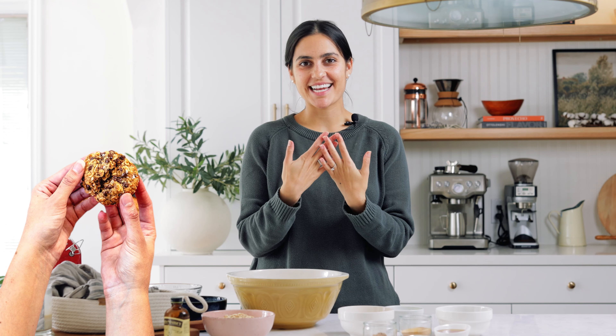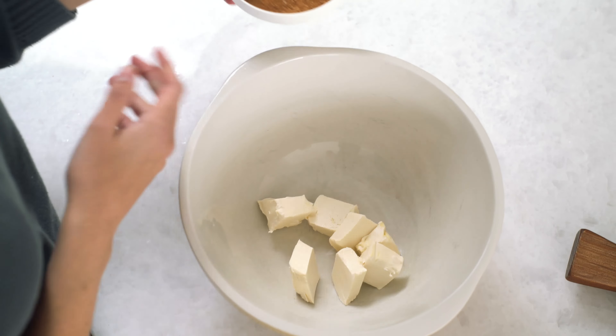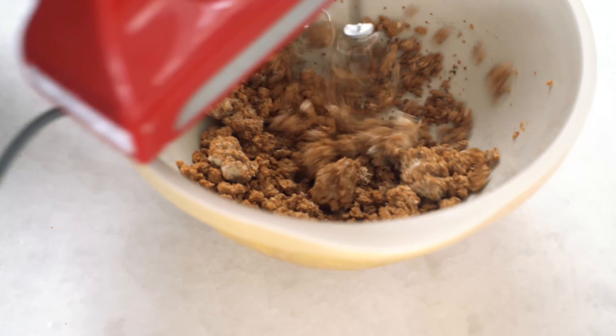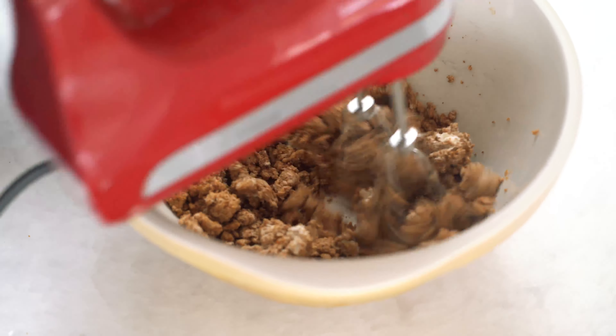Hi guys! I am so excited to be sharing this recipe today for my lactation cookies. I absolutely love this recipe and this is a must-have if you're a new mom with a little baby and you're breastfeeding. This cookie recipe was developed to help boost milk supply. It's a really good easy snack and it's full of wholesome ingredients.